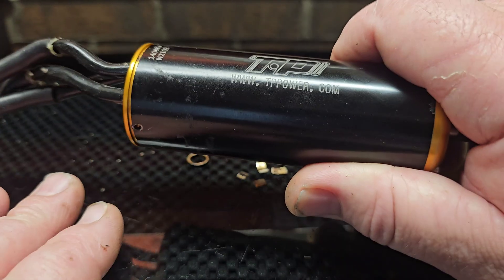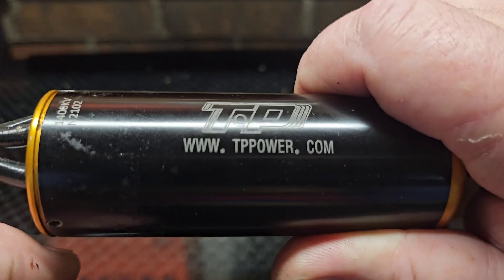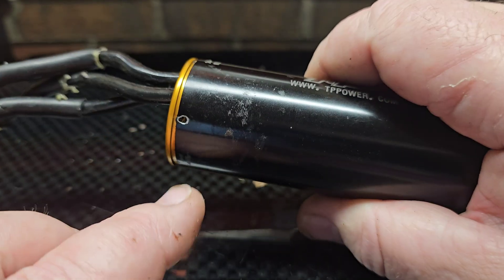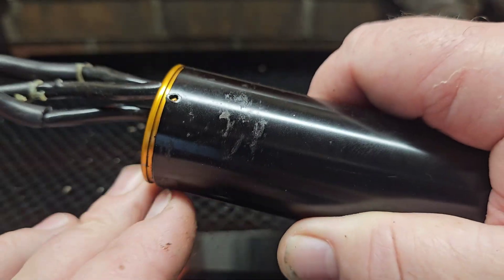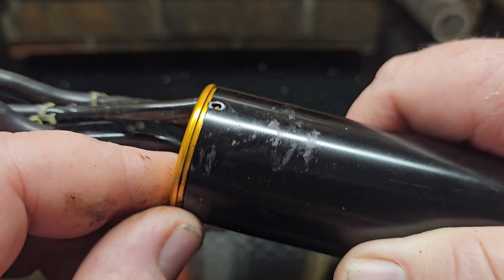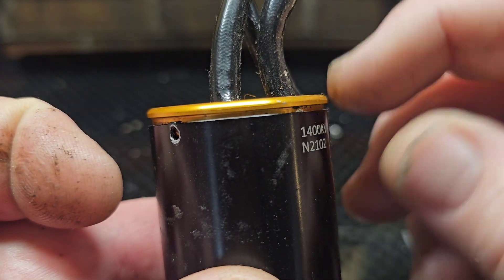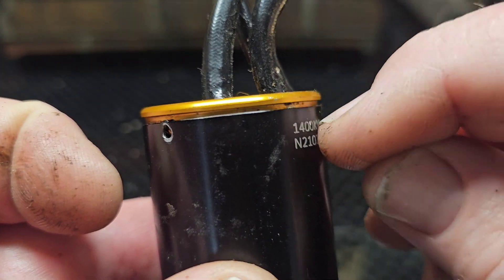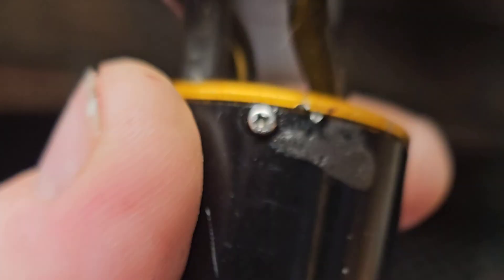So I pulled it out of my 42 because we smoked it the other day, and I was about to throw it in the junkyard. I glanced at it before I put it in the box of scrap, and I noticed that my forward end bell wasn't fully seated on the motor can. I noticed that the front end bell looked like it was trying to push off the motor.